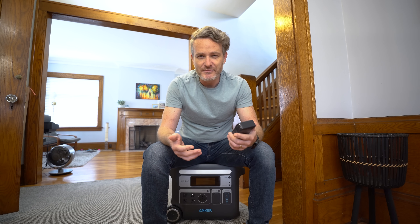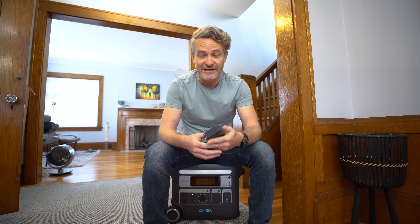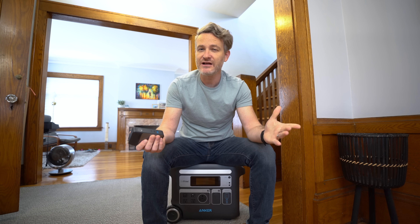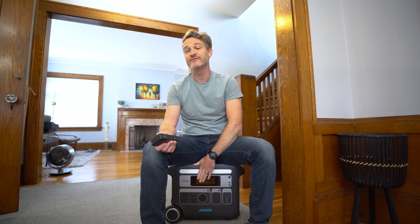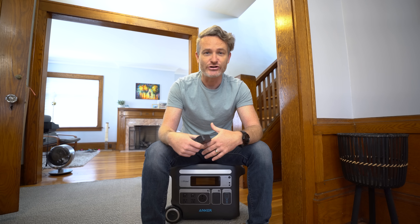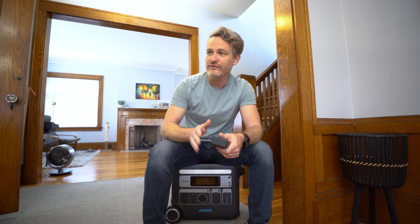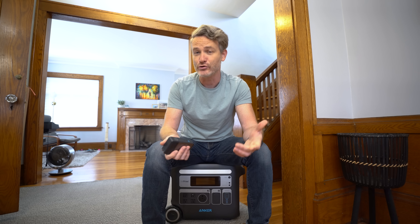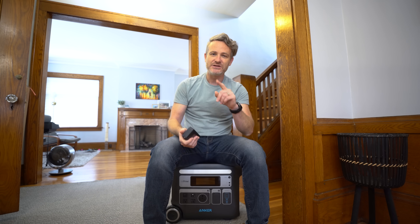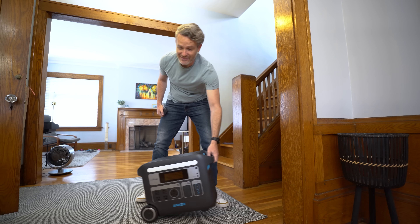Anker makes some of the best power banks for charging laptops, tablets, and smartphones. If you need something a little bit bigger, there's Anker Solix, which produces the F2000 — a portable power station or solar generator that can charge or power pretty much anything in your house in case the power goes out, for camping, or for outdoor events. But if you need something even bigger than the F2000, they've got that covered too.